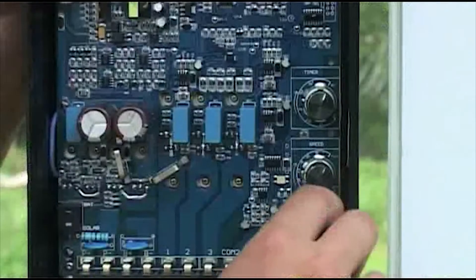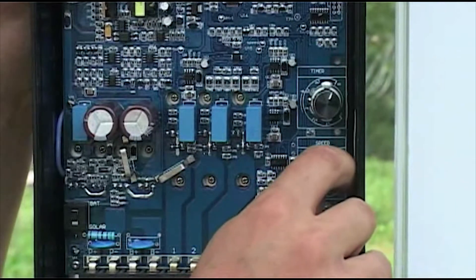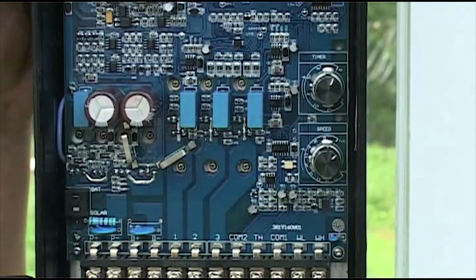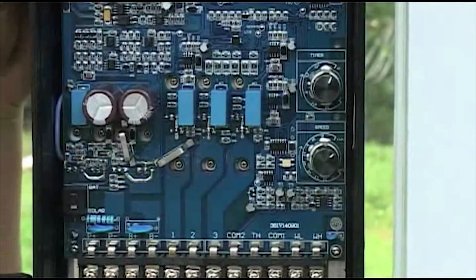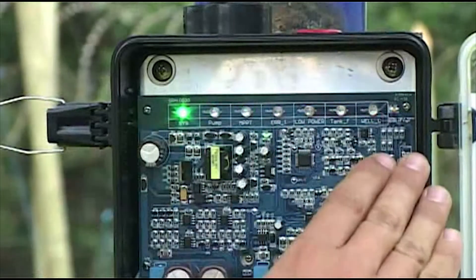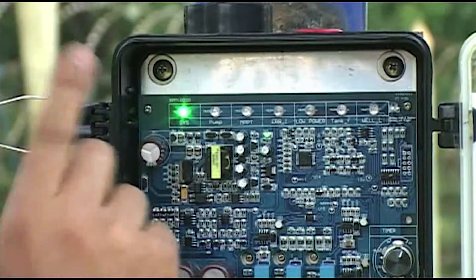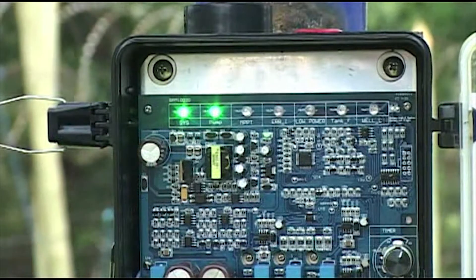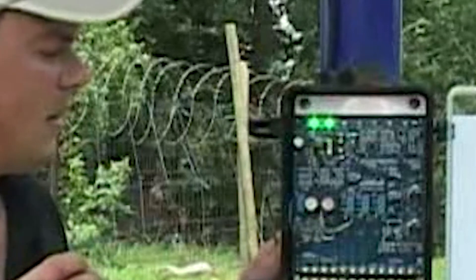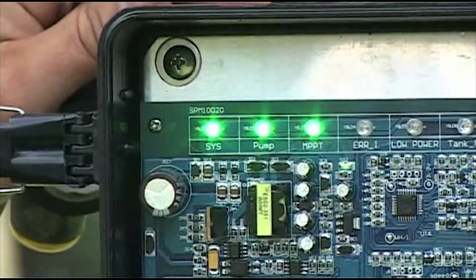Step 9: Set the control box. A: set the speed gauge, which regulates the flow rate — we usually set that at full. B: set the timer; when the borehole water is low it will switch off your pump. The timer is the amount of time set before it tries to run the pump again — we usually set it at 30 minutes. C: switch on the control box at the bottom left of the panel. All the lights will come on and then only the SYS light will glow, indicating that there is power coming from the panels. A few seconds later, the pump light will come on indicating that the pump is starting to pump, with a slow startup sequence as a protection mechanism built into the control box. The MPPT light indicates that there is enough power for the pump to run.